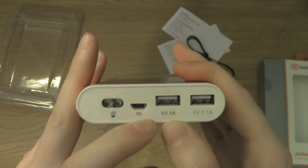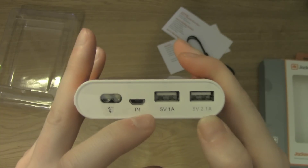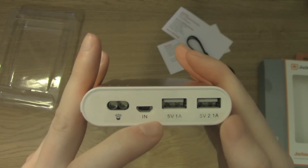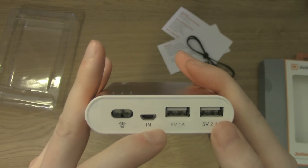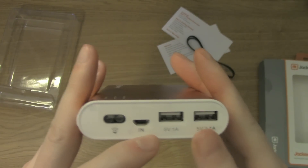These are the two USB ports for devices you want to plug in. They're both 5 volts — this is the 1-amp one, and this is the 2.1-amp one. The 2.1-amp port is the one you'd want to use for the iPad or any large device, or any device you want to charge quickly.